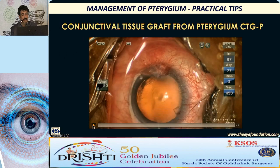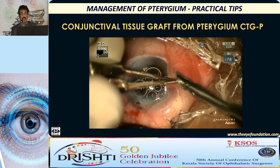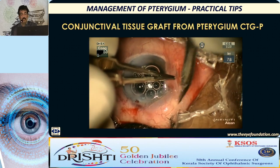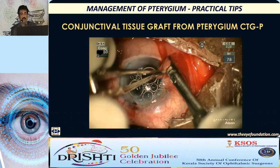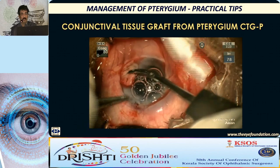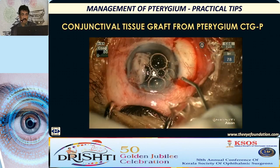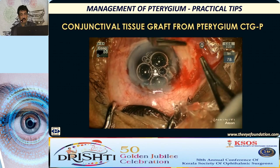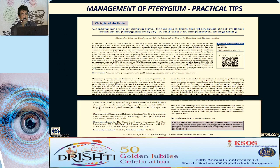For the surgical procedure of conjunctival tissue grafting: inject lignocaine underneath the pterygium tissue and carefully separate the epithelial sheet alone from the pterygium. Once that is separated, keep it aside, remove all the fibrovascular tissue of pterygium, then place it on the bare scleral bed — either fix it with glue or suture it. This works well, and I have published the concomitant use of conjunctival tissue graft. The recurrence rate was less than 5% in primary pterygium.